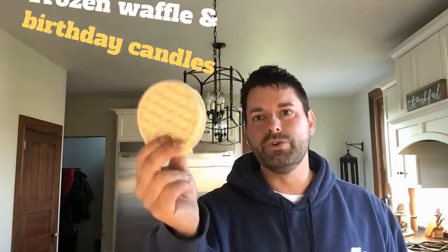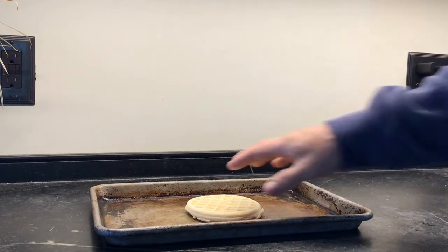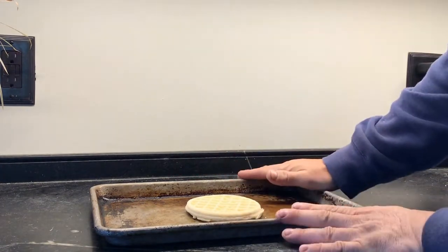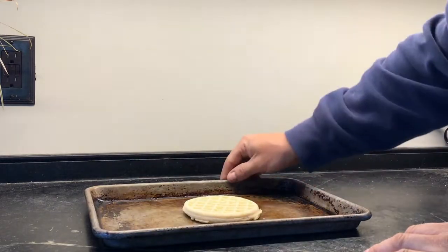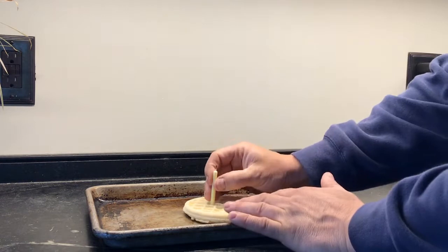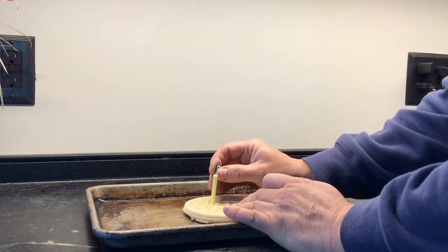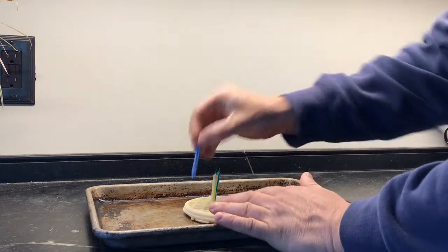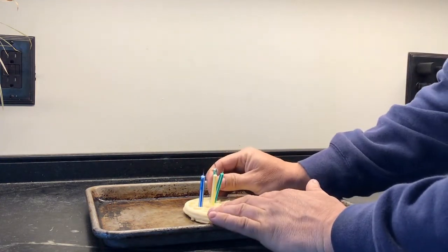Today you're gonna need a frozen waffle and some birthday candles — this is gonna be a good one. You're gonna start by putting your frozen waffle onto a cooking sheet or a baking sheet. You want to make sure that baking sheet has a lip because we're gonna be filling this with water. Next, take your birthday candles and go ahead and set them in all the different sections of your waffle. They're gonna want to start to lean over and that's totally okay.